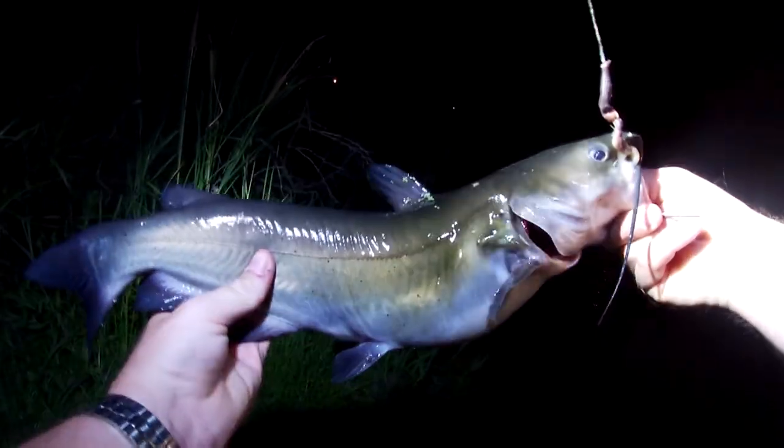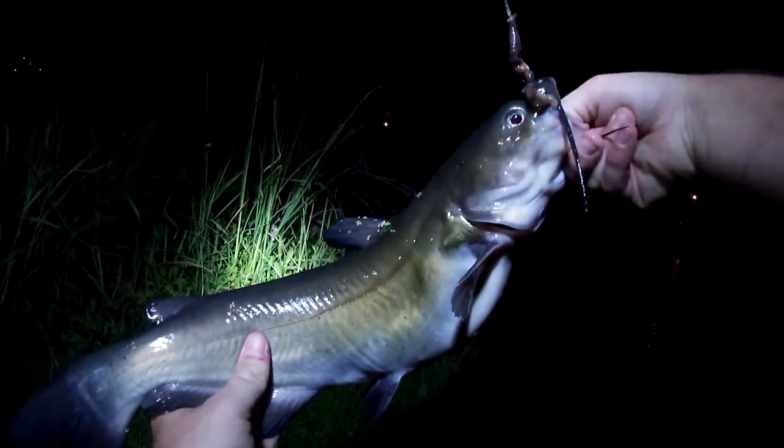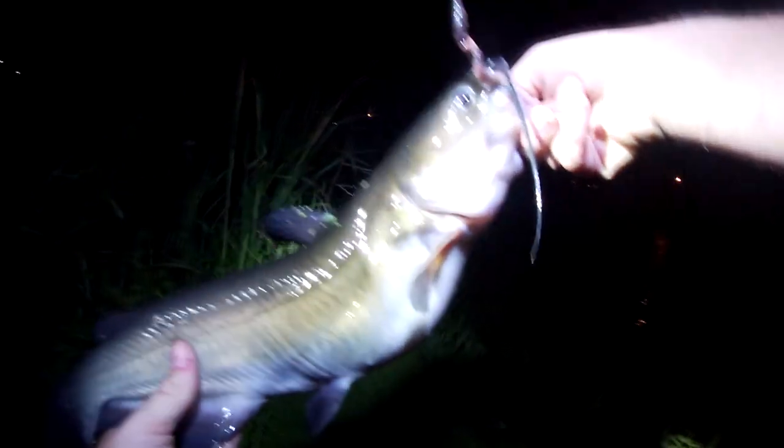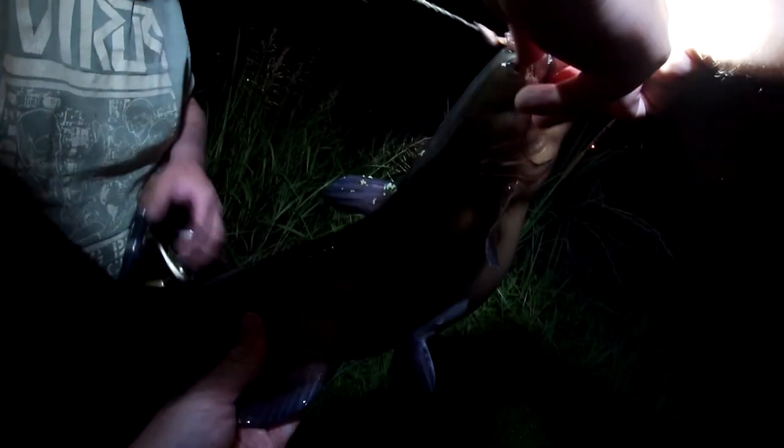Man, darker one. Not quite as big, a little bit smaller. On a night crawler though. And here I am not getting anything. It's the Greg show all over again. You want to get a weight on this one too? Nah, I don't have to. I can get the hook out of him — it's right there by his whisker.